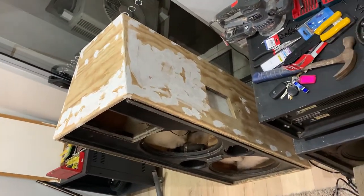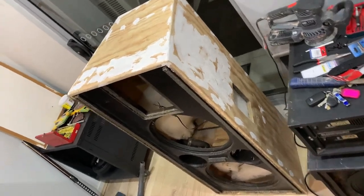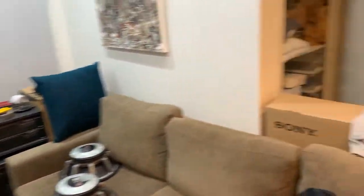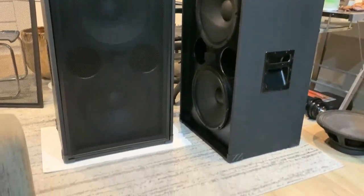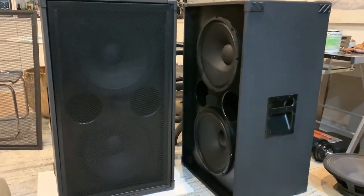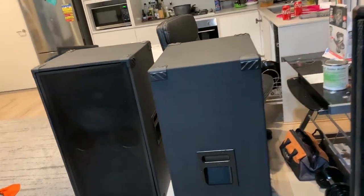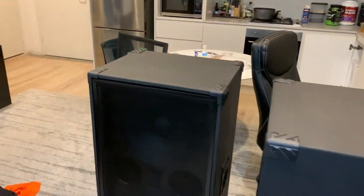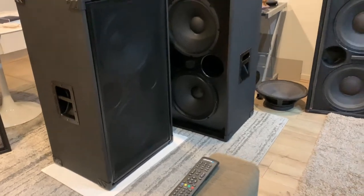Prepping this one first, and I'll sand that back with 180 grit. This is the last project done — complete — from what they were to now. Completely different. I was very happy with these actually. Much better.